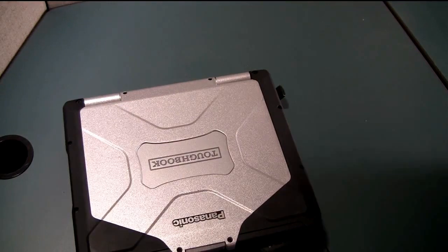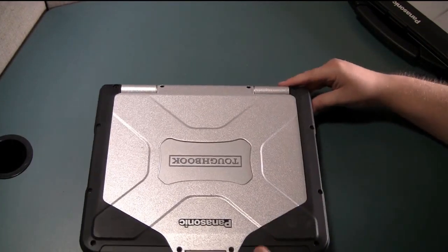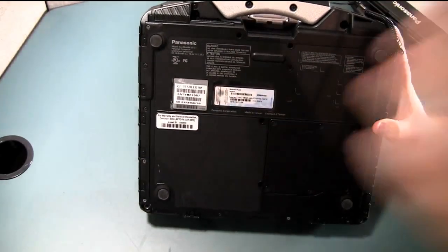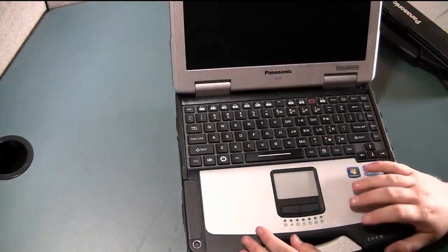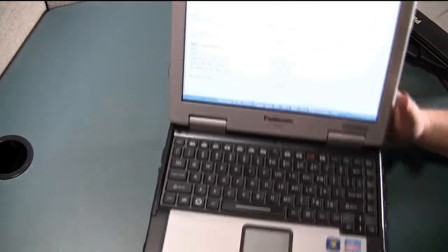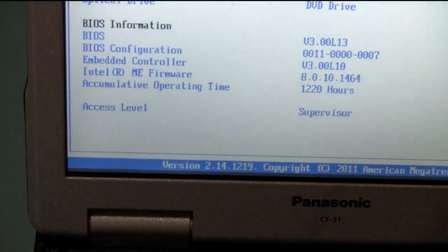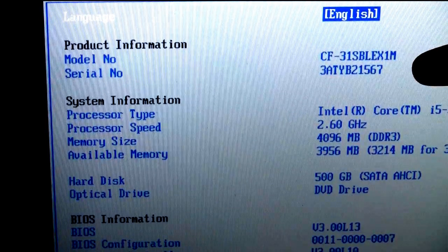The steps are the same on the CF-31 as well as most of the other Panasonic Toughbooks. On the bottom of the computer you have the full model number and serial number, and if you turn the computer on and boot into BIOS by pressing the F2 key as it's booting on, on the first page towards the top it has the full model number and serial number just like the CF-53 does.